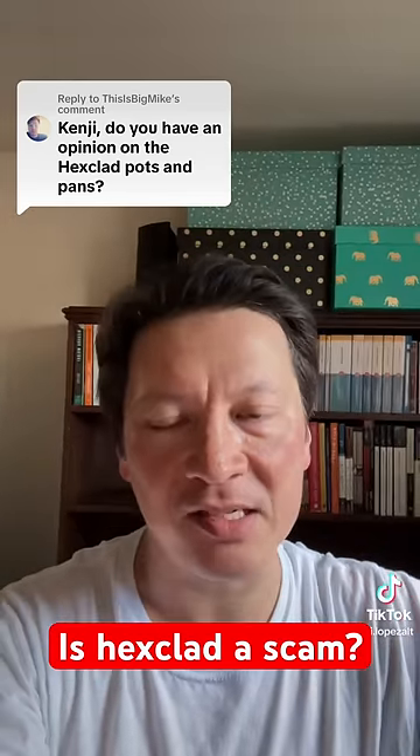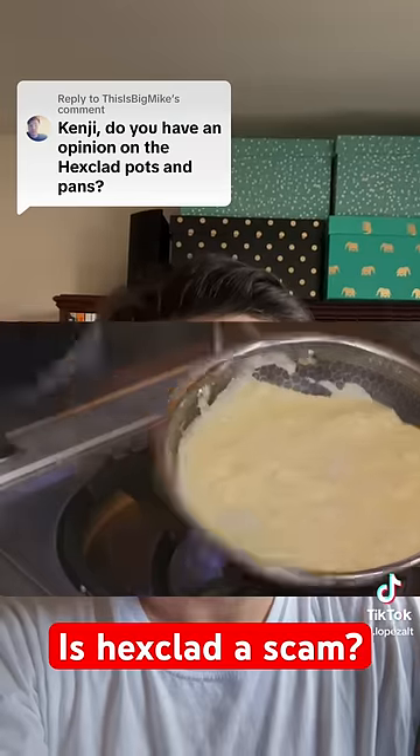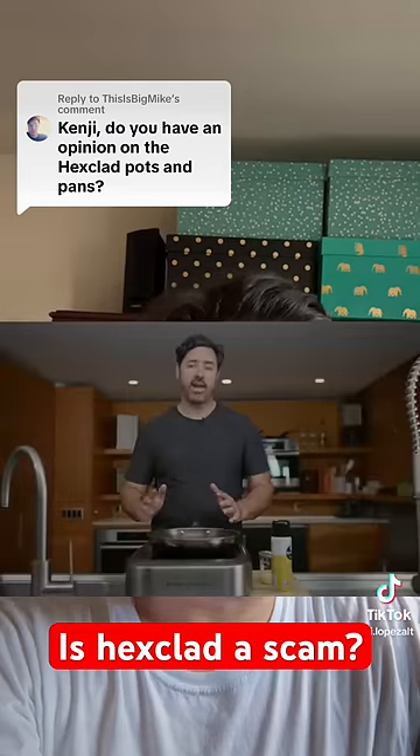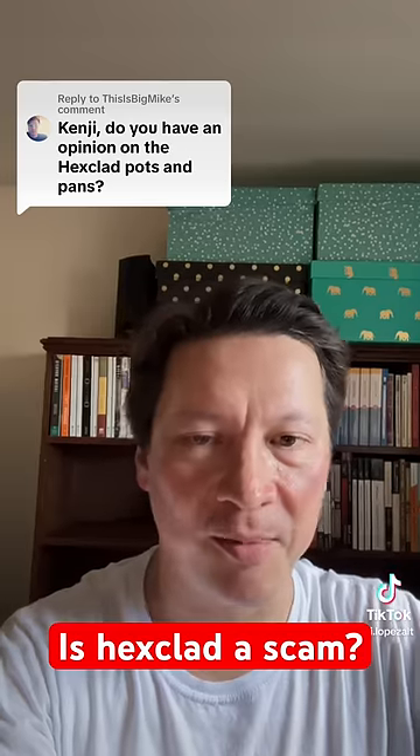I haven't personally tried HexClad pans. However, Chris Young, who is a chef here in Seattle, has a great video on YouTube where he compares HexClad and nonstick side-by-side, and basically comes down on the side that it does not work as well as nonstick — it's essentially somewhat of a scam, overpriced.